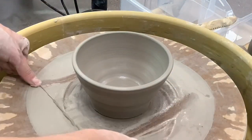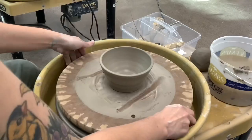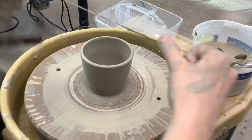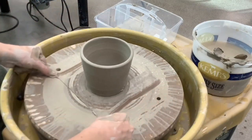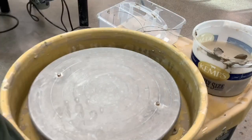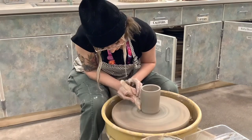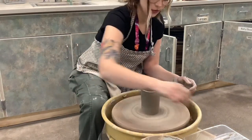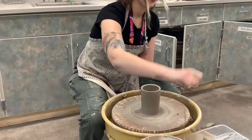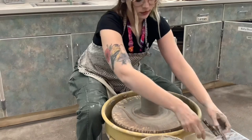Now you're going to hold your wire tool like a jump rope between your fingers and your thumb and you'll cut it off from the bat. Make sure you push your thumbs down and hold that wire tight as you move it under your pot. It is really important to release the clay from the bat or the board, because otherwise as it dries it is going to try and release itself from the bat and it will most likely crack underneath. So take that wire tool and remember to cut off your project.